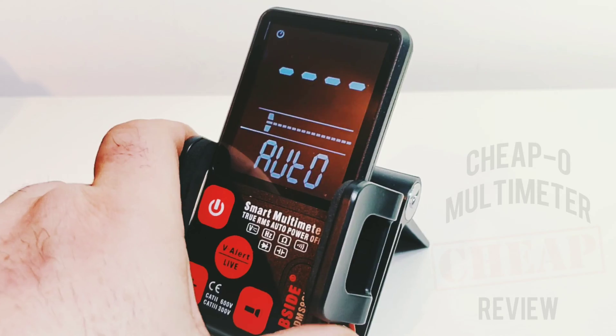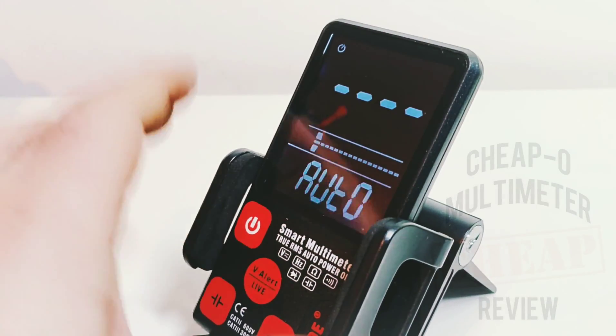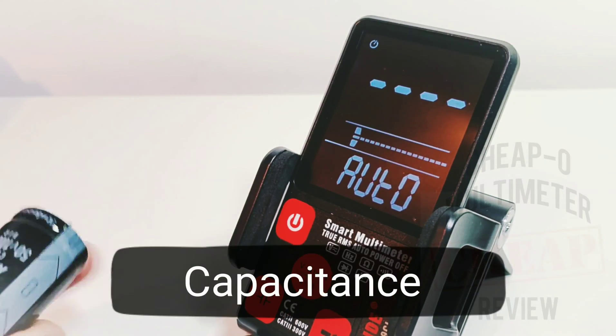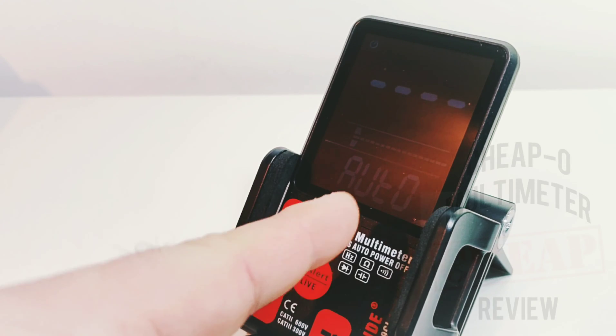The screen really drives me up the creek — it just keeps fading out after only seconds at times. Now we're in capacitance mode, and on some websites they're claiming this is the fastest capacitor testing meter ever in the history of multimeters.